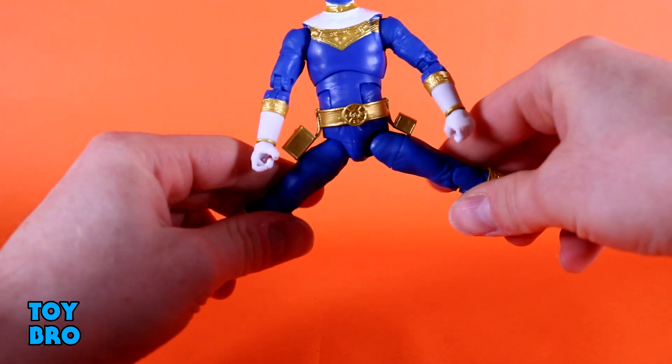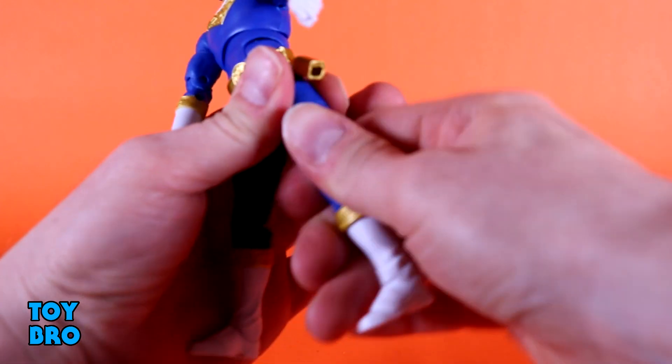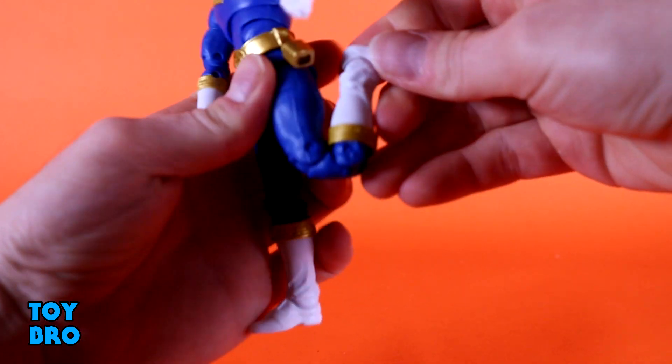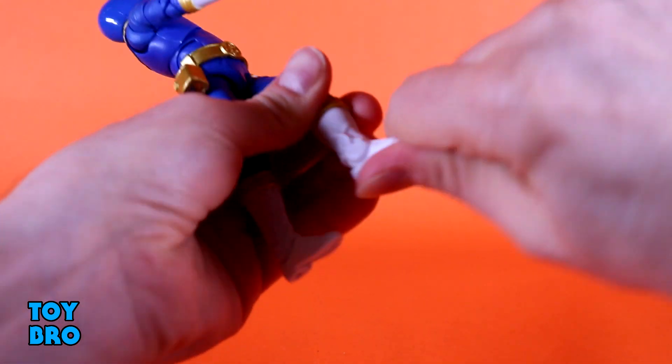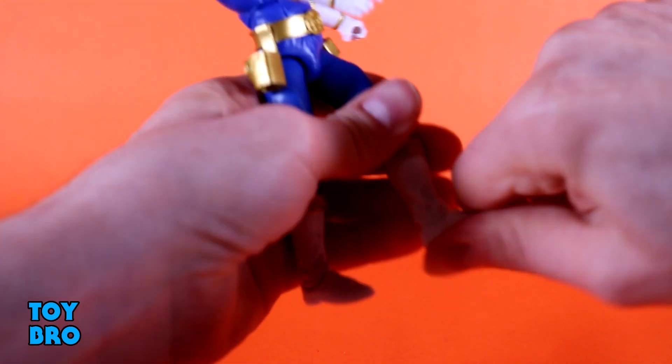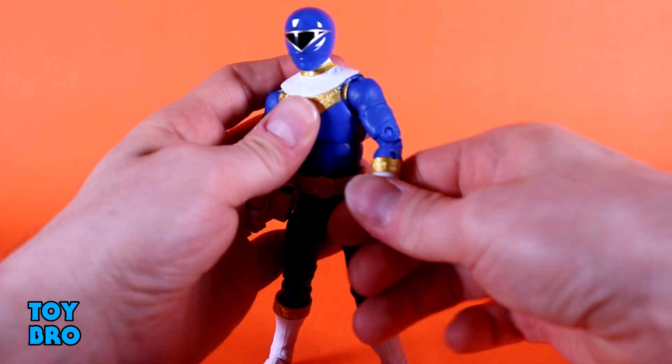Legs go out about that far, they kick forward all the way, backwards a little bit. You do have your thigh cut, double jointed knees — he almost kicks his own butt, yeah he can do it. And then you've got your boot cut, rocker, and hinges down at those ankles. So he does have everything that a standard male Lightning Collection figure has.